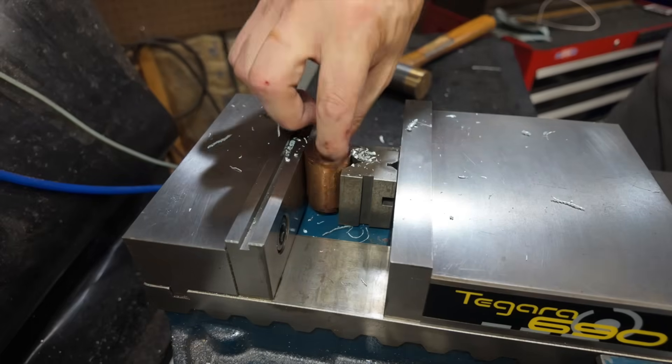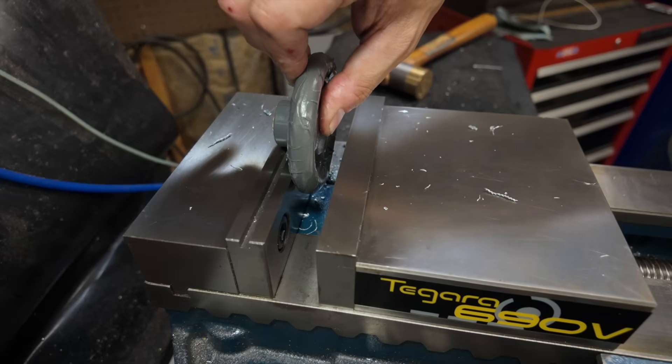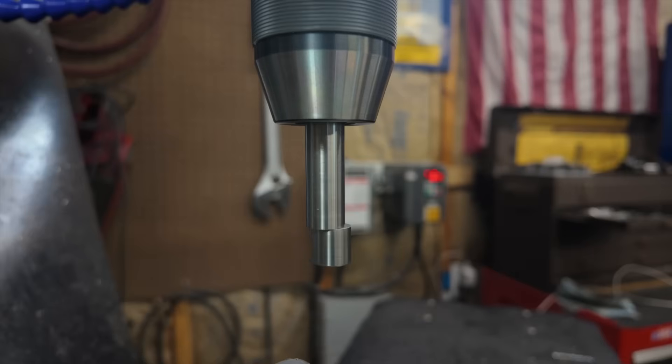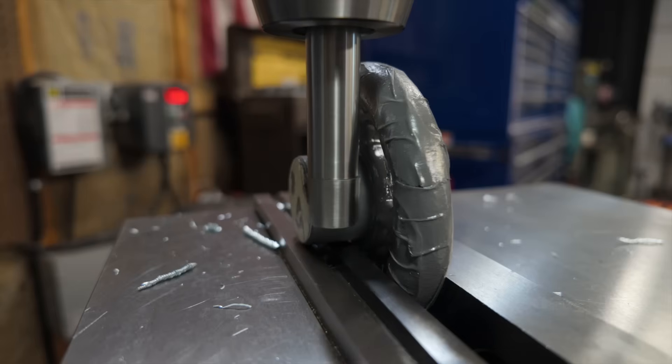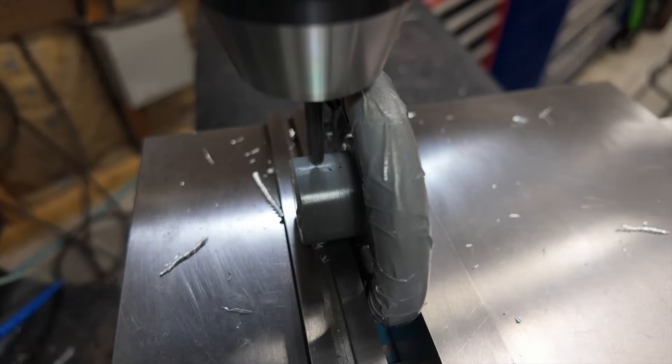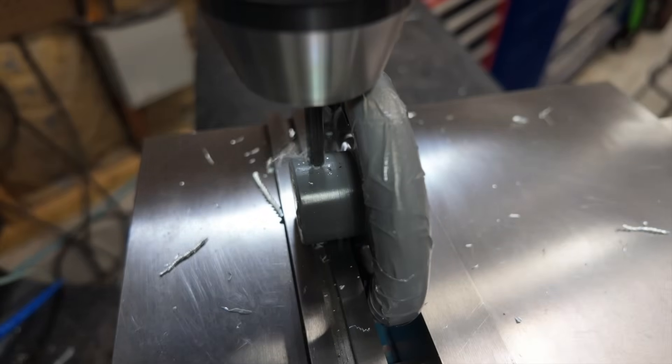Now there's only one thing left to do — drill and tap the hole for the set screw that will secure the hand wheel to its corresponding shaft. This hole needs to line up with a divot on the shaft so the set screw can match up with it, so I'm using an edge finder to locate the feature, then drill and tap the hole.